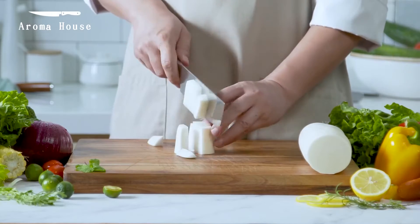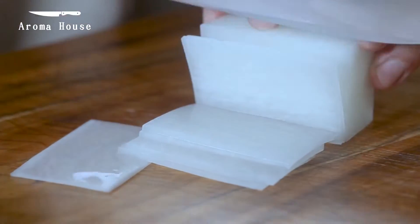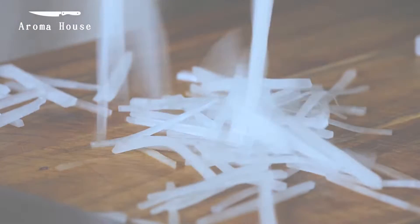Today in this video I will discuss some cleaver knives that can add new ideas for buying your kitchen cutting knife. Let's watch the video.